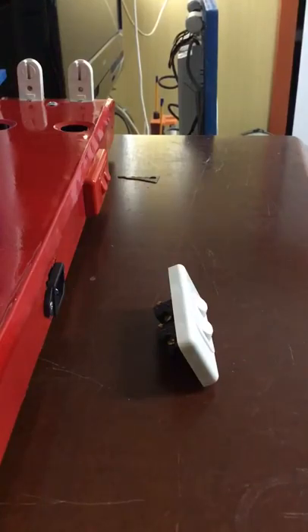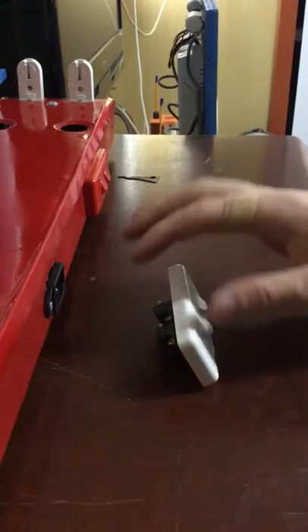Hello everybody, today we're going to take a look at my red light batten here, but we're not actually going to be talking about the batten, we're actually going to be talking about the switch here.